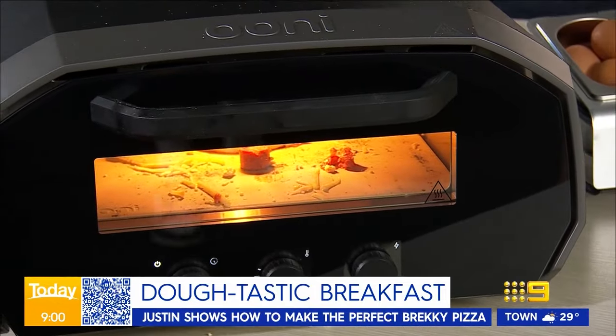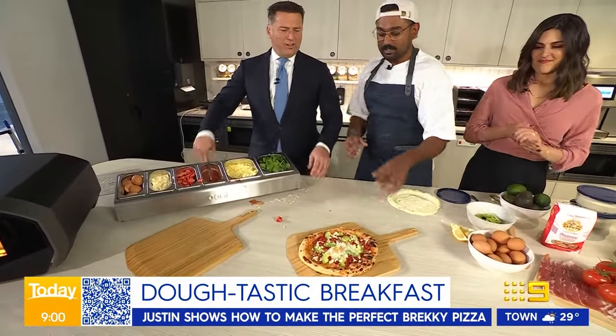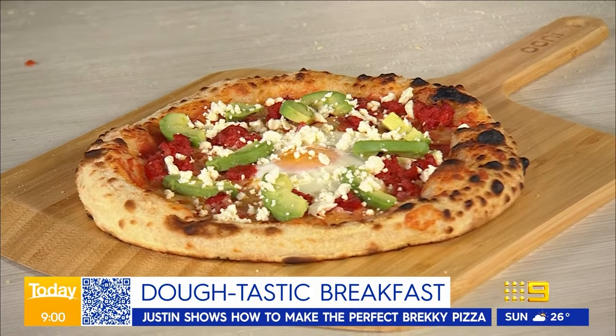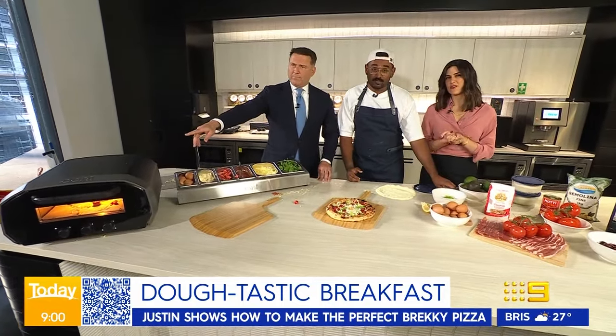You put it in the Uni Vault 12 and 20 minutes later, this is what it looks like — delicious! What I've done is cracked an egg on it halfway through, added some avocado and feta cheese. We are going to enjoy that while Brooke takes over for some news.